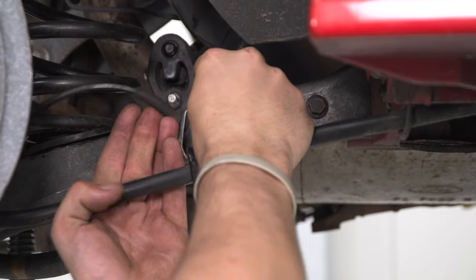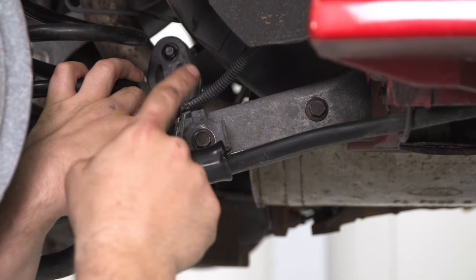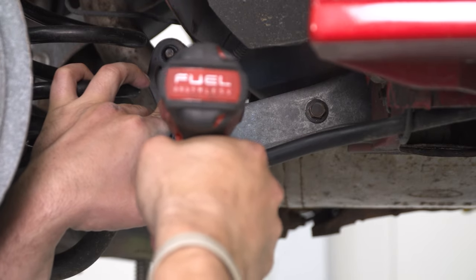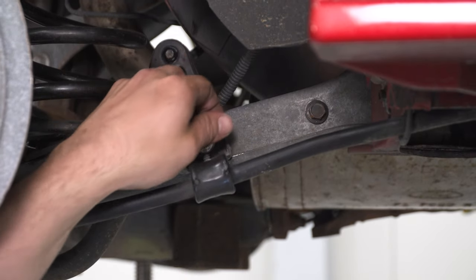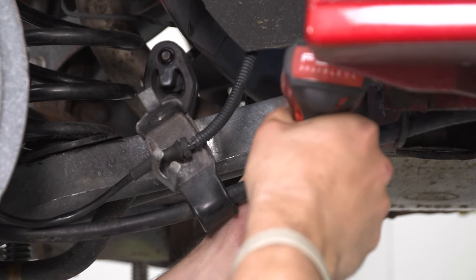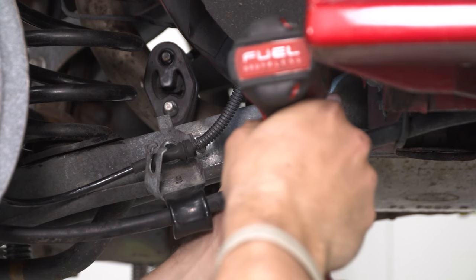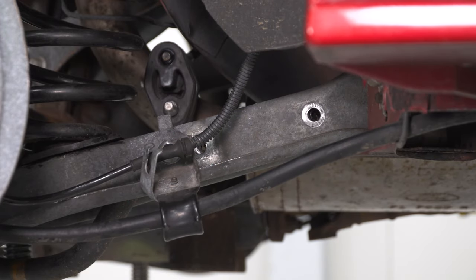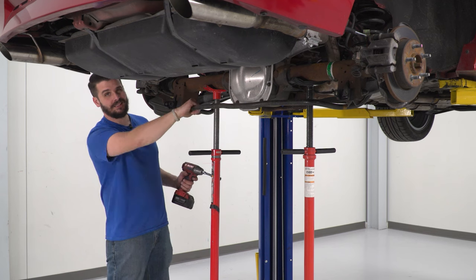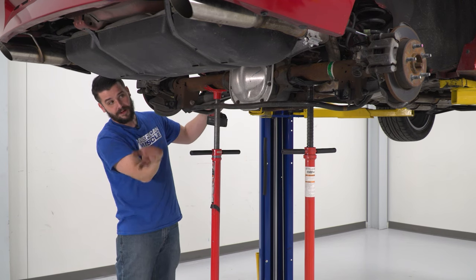Now we're going to remove the rear sway bar. First, get the wheel speed sensor out of the way and off its bracket. Then use a 14mm socket to remove the two bolts on each side and the sway bar will slide out. On one bolt you'll have a parking brake bracket — just slide that out of the way and reattach it when you put the new sway bar in. Support the weight of the rear end with pole jacks.